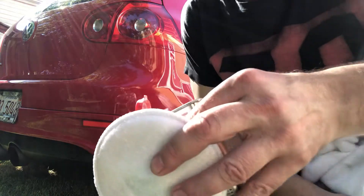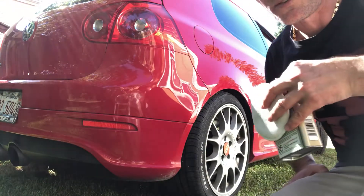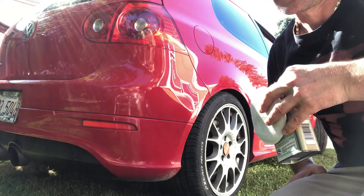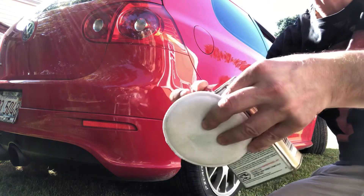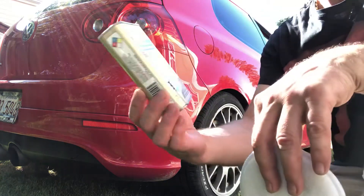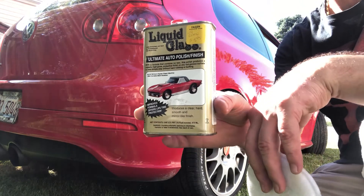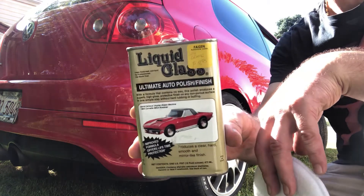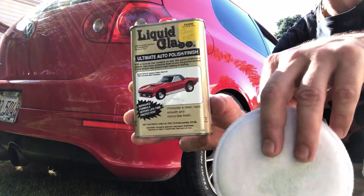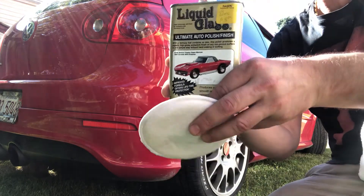It's been about seven or eight minutes now. If you guys can see it yourself — look how shiny it is! So there's the product: liquid glass. Really simple and easy to use. It costs about 20 bucks with tax, and it's worth it. You can use it for years — there's so much product.